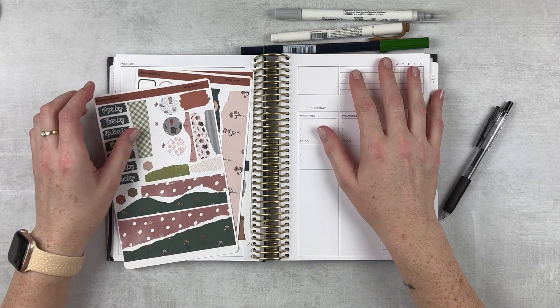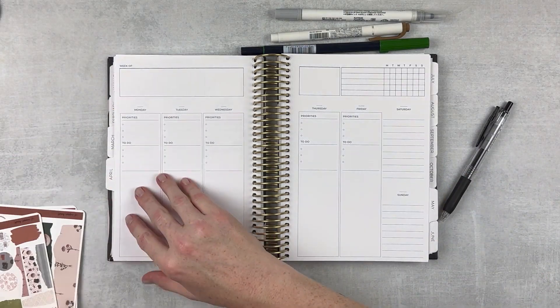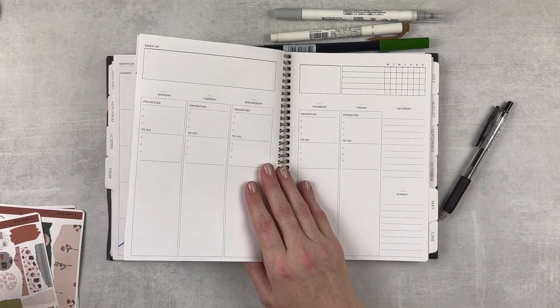Hey y'all, it's Taylor from Tattoo Teacher Plans. Welcome back to my channel. Today we are doing a plan with me for the week of — it is the 10th through the 16th.